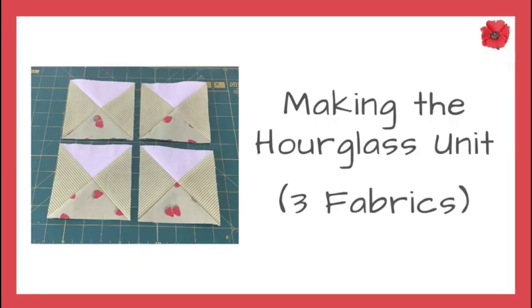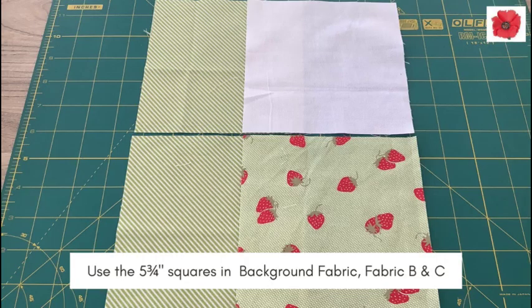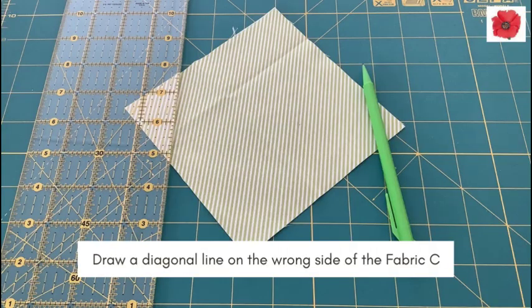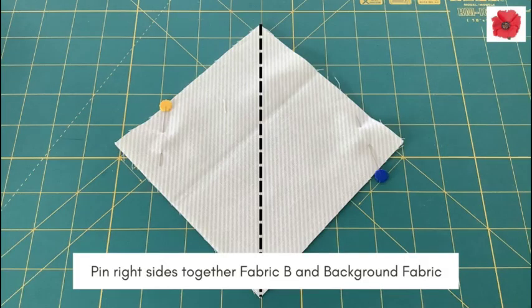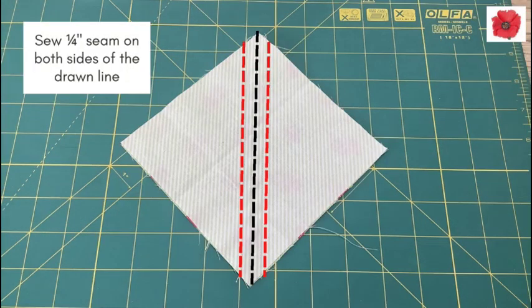Making the hourglass unit with three fabrics. You will use the 5¾ inch squares in the background fabric, Fabric B, and Fabric C. Draw a diagonal line on the wrong side of the Fabric C squares, as shown. Pin right sides together — Fabric B and the background fabric.